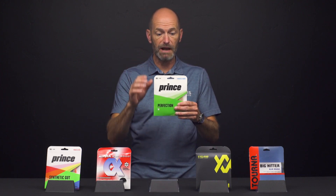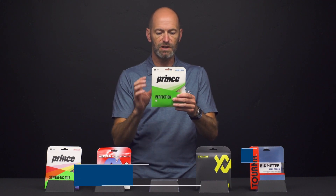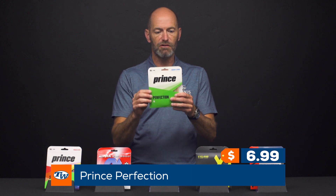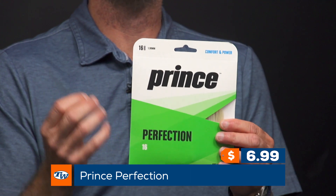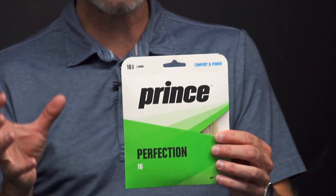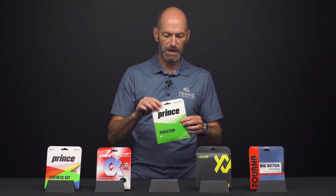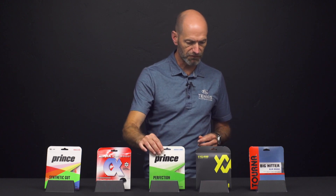Next up, if you're looking for something with a plusher feel, a bit more power, some easy power — Prince Perfection is a great way to go. This one is a really great playing multi at a great price. It's really going to soften up the response of any racket you put it in, give you a nice plush feel, good ball pocketing so you really feel that ball sit on the strings and come out with good pace and lots of comfort.